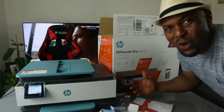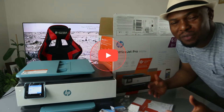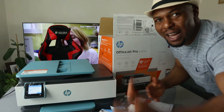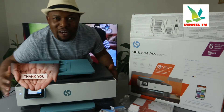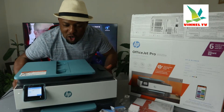Hey guys, welcome to Vinel TV. If you are new to this channel, please consider subscribing — we appreciate it. Thank you very much for stopping by and clicking.